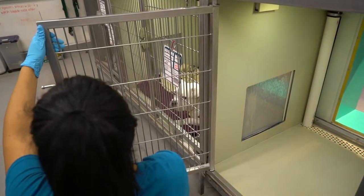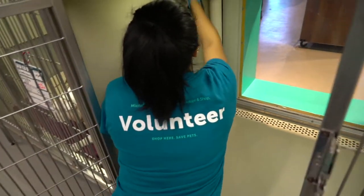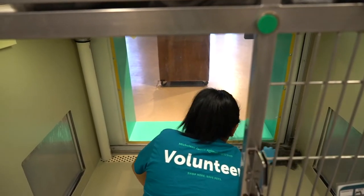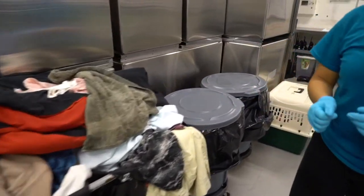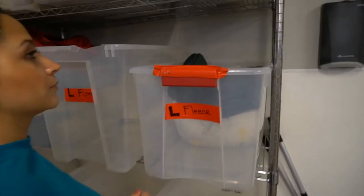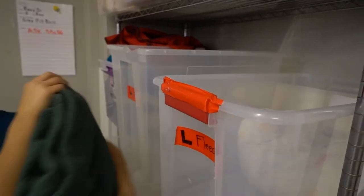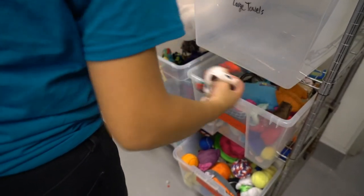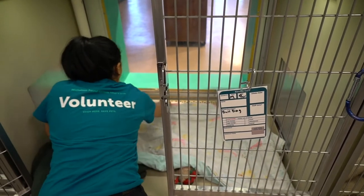Next, use your rag to dry any remaining water spots. Once the kennel is dry, place your rag in the laundry and remove your gloves. Grab clean bedding from the laundry buckets and a few toys to set up the kennel. Make sure to make it a nice, comfortable, and relaxing place for the animal.